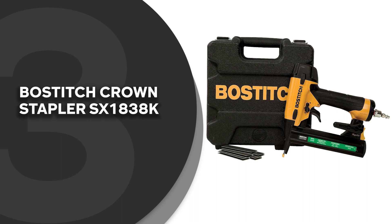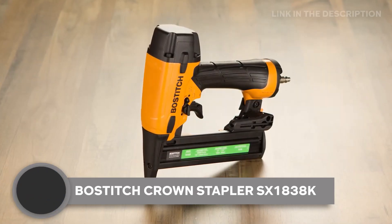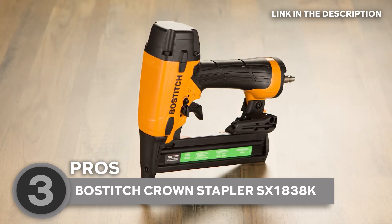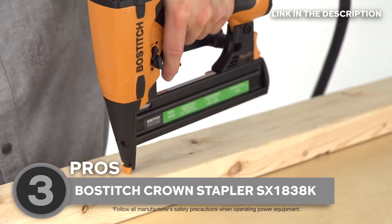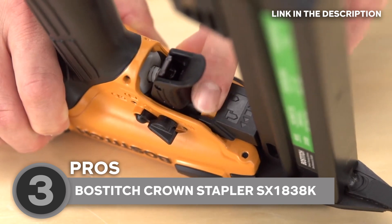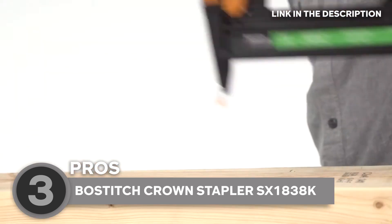The third pneumatic staple gun on our list is the Bostitch Crown Stapler SX-1838K, which TrustedShoppyGuy.com has awarded a 5-badge rating. No one wants a high-maintenance tool that's constantly in need of attention. Good thing this stapler is oil-free, which means it requires virtually no maintenance — say goodbye to messy oil stains and hello to hassle-free operation. With a selectable trigger system, you can effortlessly switch between sequential and contact operations, and it adapts to your style and your project's needs.